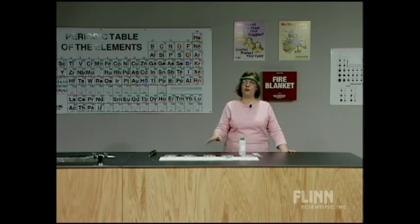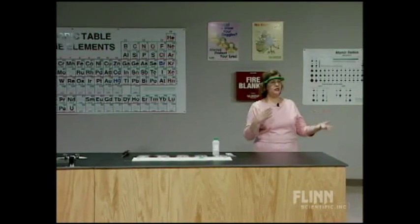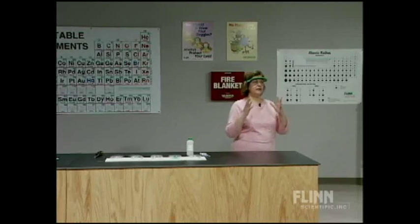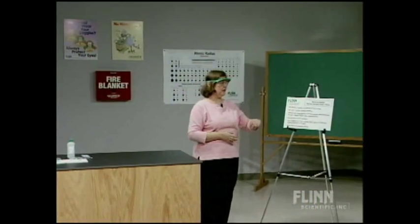You can't rely on memory because you get tired, you get agitated, you get distracted. Somebody comes in and needs to go to the bathroom - I don't care, go to the bathroom. You can't let anything interfere with your thought process when you're going to do the methyl alcohol flame test.